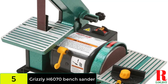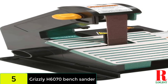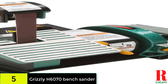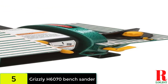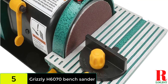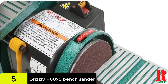The Grizzly H6070 bench sander uses 2 dust ports that help keep your worksite clean for sanding efficiency and precision, as well as safeguard your respiratory health. This bench sander is powered by a 1.3 HP motor with a speed of 3,450 RPM, which could come in handy for bigger workloads in professional settings. The removable belt platen facilitates effortless contour sanding, and a manual belt tracking feature ensures proper belt alignment. Be aware, though, that the motor bogs down when pushed too hard, and the flimsy plastic clamp lever might break if not handled cautiously.